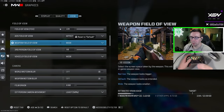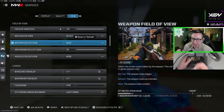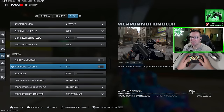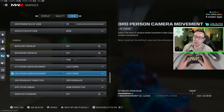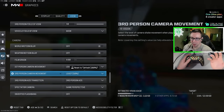For weapon field of view and third person vehicle, you want to keep these on wide because it gives you a little bit less visual recoil and the gun takes up less space in your field of view. In the camera settings, make sure all of these are off and the movements are on least so there is a lower amount of shaking and blur, so you can simply see better.